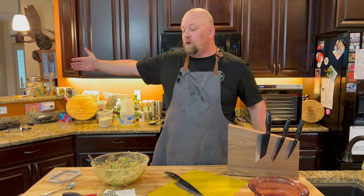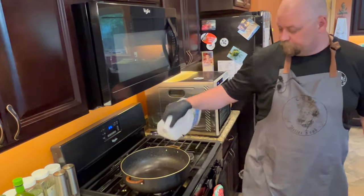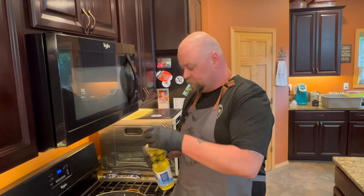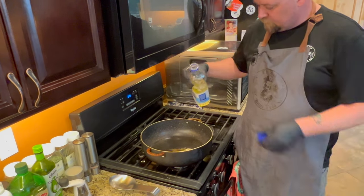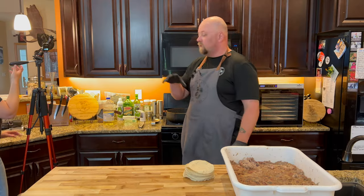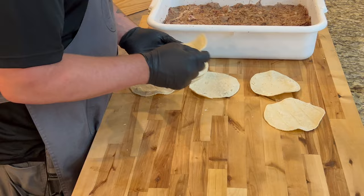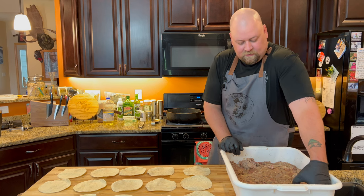We're going to get set up for laying out all the tacos. We'll pull our pulled pork over here and get everything ready to go — that is not enough oil. My wonderful mother-in-law was kind enough to bring me something since we weren't running back into town. We're going to put just about that much in there, turn this on to medium-high heat, lay out some tortillas, and get some meat in them.